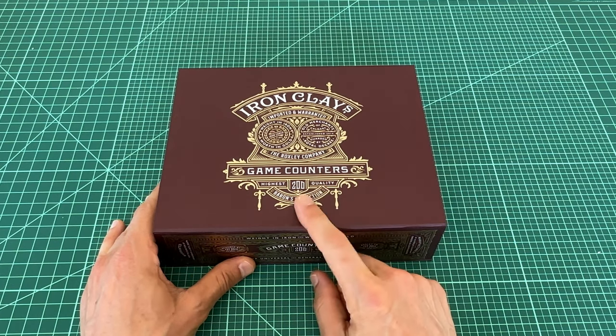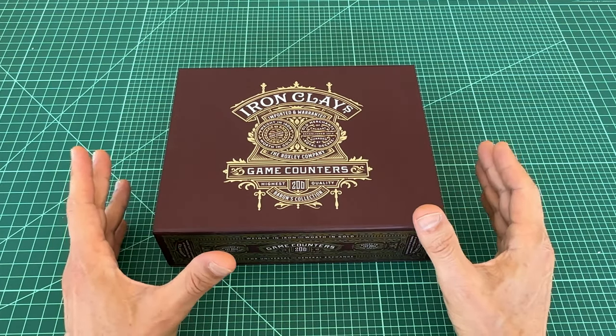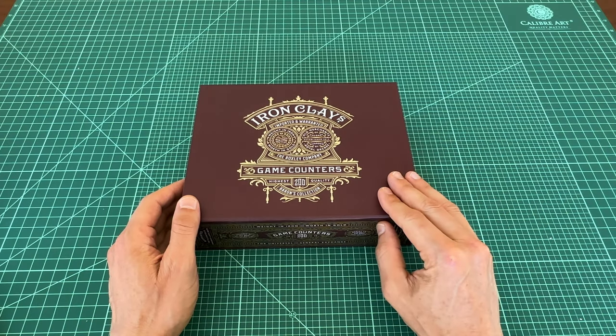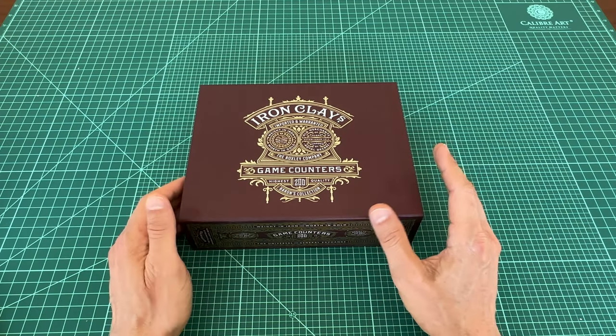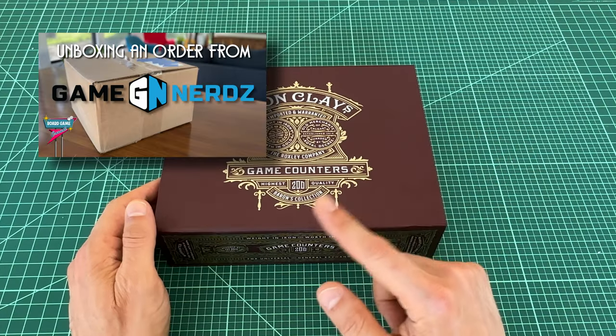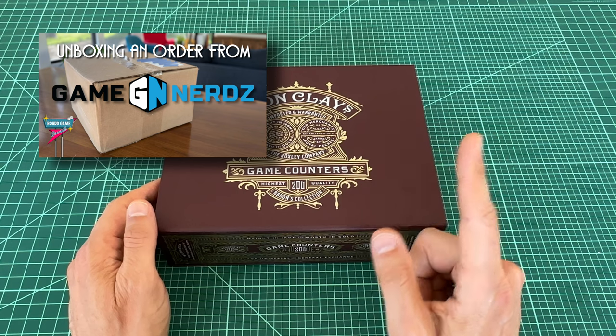Now this happens to be the larger 200-count pack, but Roxley also makes a smaller 100-count size. This set retails for $90 on Roxley's site, though I got mine for quite a bit cheaper at Game Nerds. There's another video on the channel if you're interested in seeing me unbox these in a Game Nerds order.